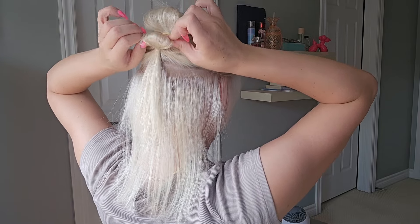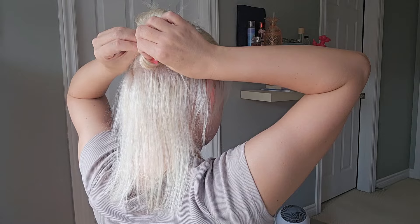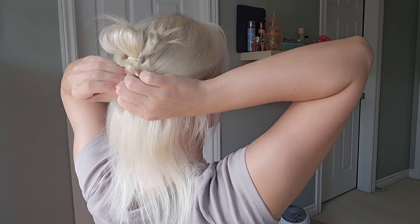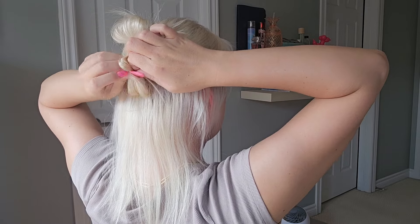And again, on the last pull through, you're going to create your little bun, pull it apart, grab the tail, open up that hair tie, and just stuff the ends of the tail into the hair tie so you create a double loop.